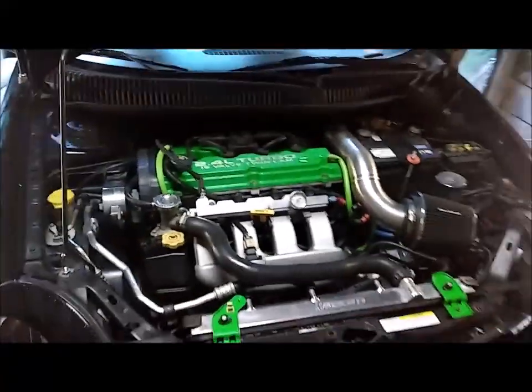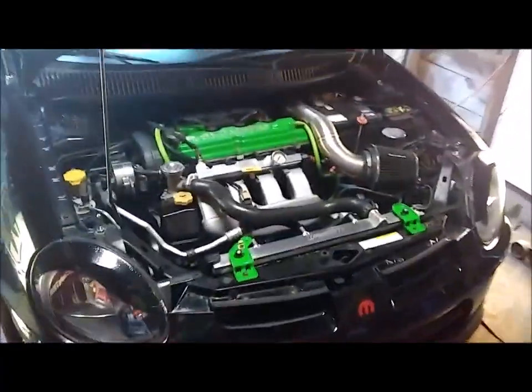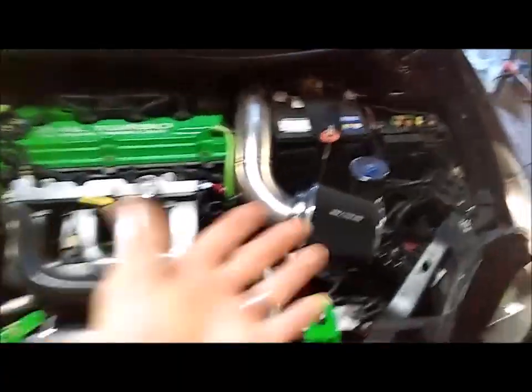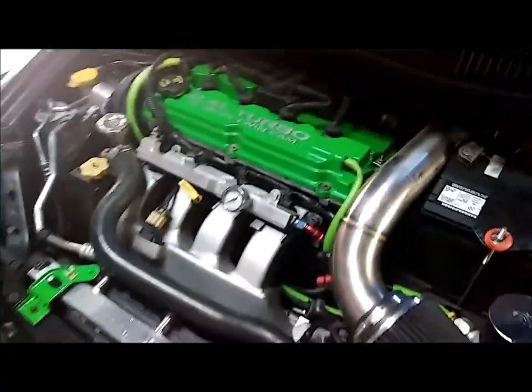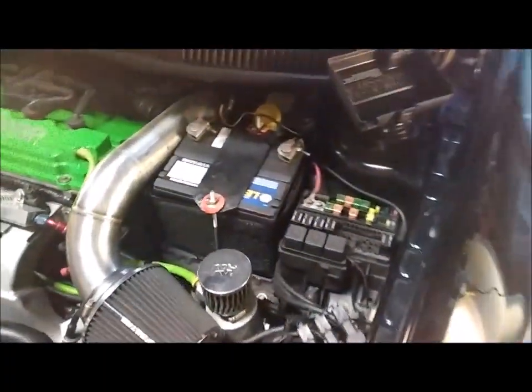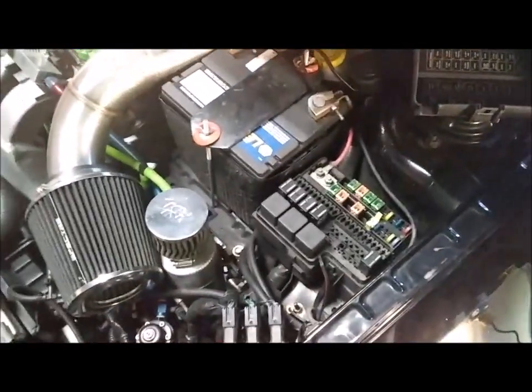I hope this video has helped someone that's having overheating issues. This works on other vehicles besides SRT4s, so you just have to experiment around a little bit. I've already done it for the SRT4, so here's a video showing how to do it. You don't have to pop fuses — all you've got to do is just put the ground wire in.